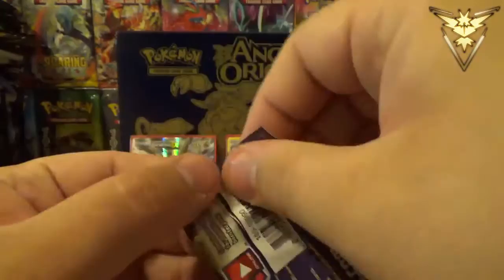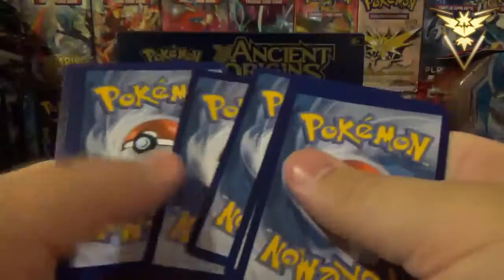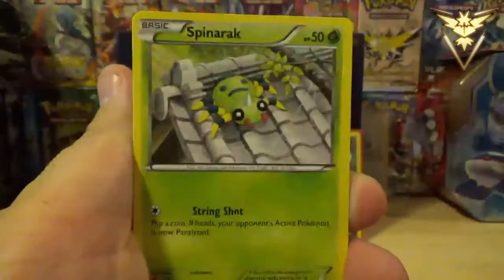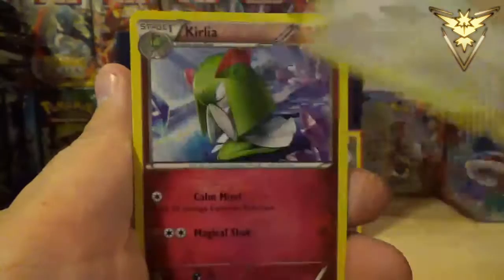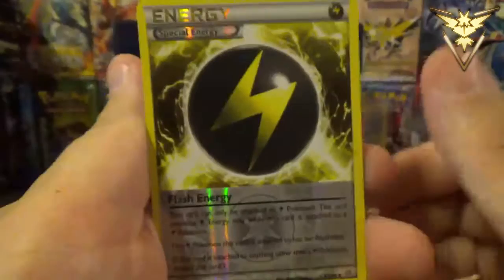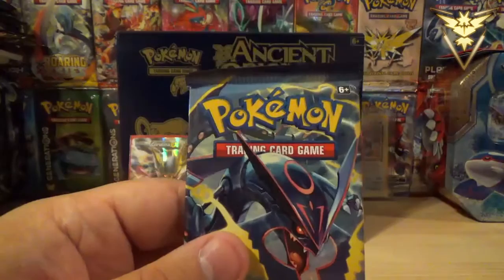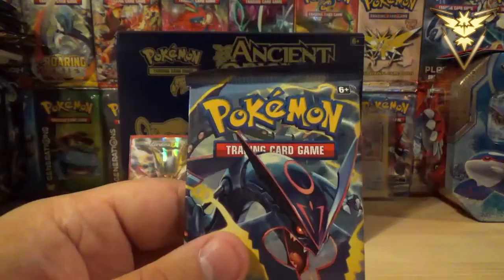Second to last pack with Primal Groudon. That pack just disintegrated. We got Goomy, Spinarak, Larvesta, Magikarp, Persian, Kirlia, Ampharos Spirit Link, Lucky Helmet. A Reverse Holo Flash Energy — I love the reverse on this, take a good look at that, very, very nice. And the rare is a Registeel non-holo rare. Last pack — last chance for anything shiny, with Mega Rayquaza on the front.